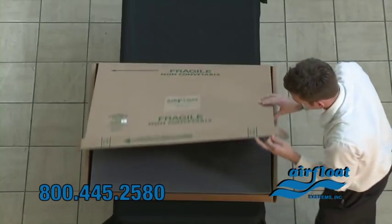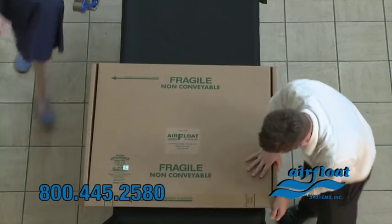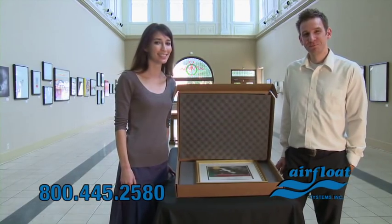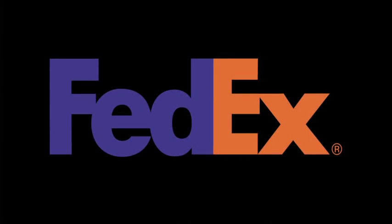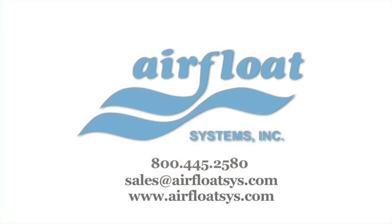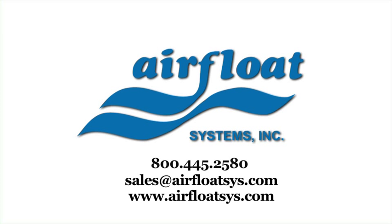When you want your artwork to arrive in style, the Strongbox is also an impressive way to showcase your artwork. The Strongbox is approved by Federal Express, UPS, and all major airlines. Airfloat Systems — dedicated to keeping your artwork safe and secure. Order your Strongbox today. Call our toll-free number or visit us online.